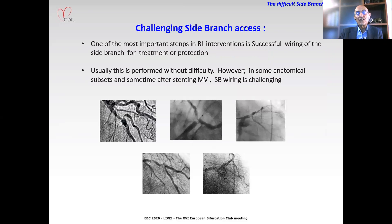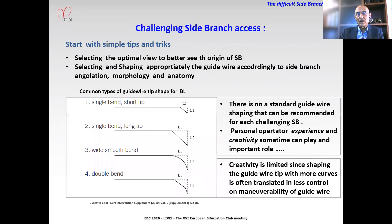One of the most important steps in bifurcation intervention is successfully wiring the side branch for treatment or for protection. Usually this is performed without difficulty. However, in some anatomical subsets and sometimes after stenting the main vessel, side branch wiring is very challenging.